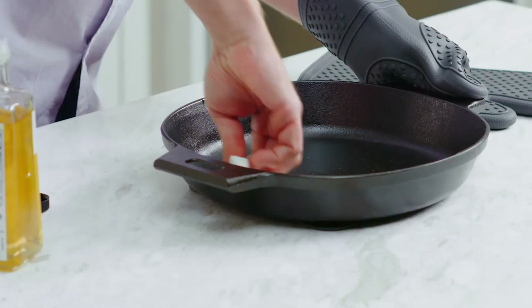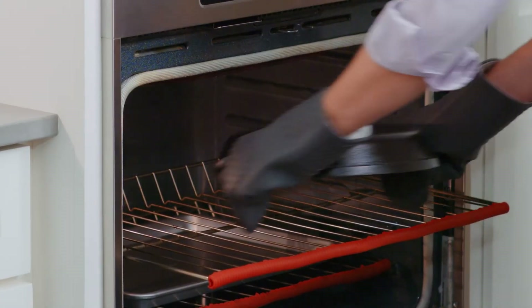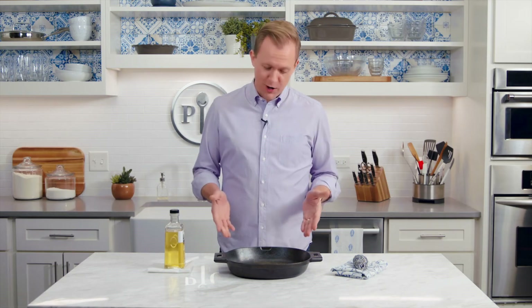It helps to place a sheet pan on the rack below to catch any oil drips. Remove the pan from the oven and apply more oil the same way you did before, then place it back into the oven upside down for another hour. You can repeat this process as many times as you want — just know you can't over-season cast iron.